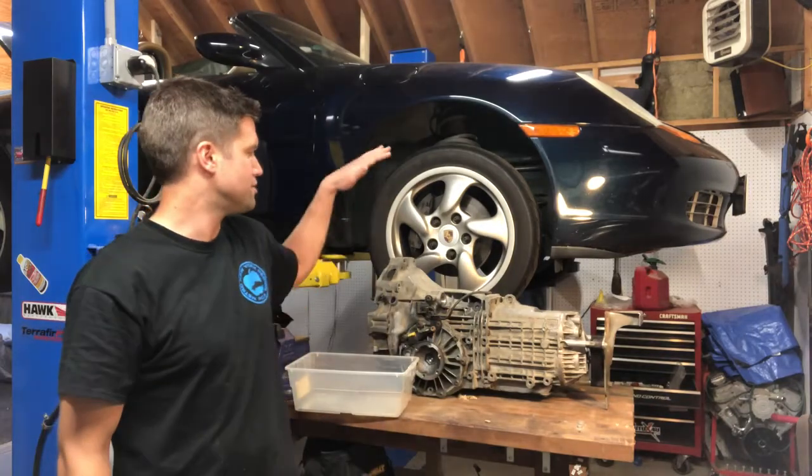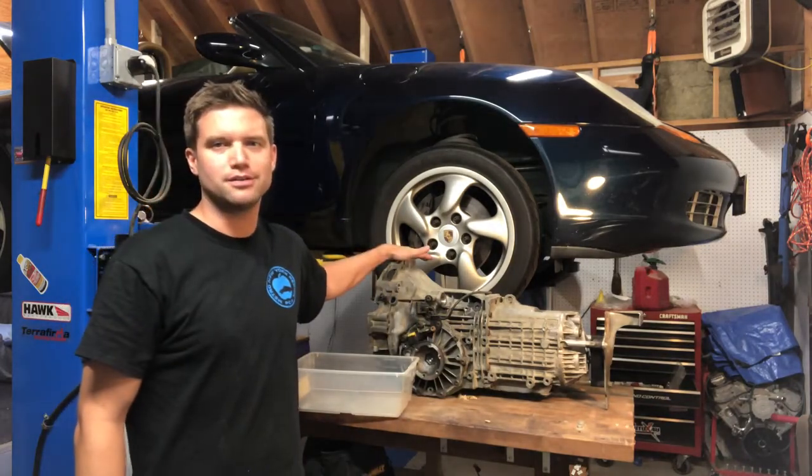Hi, my name is Grant and you're watching Counter Rotation. On today's video we're going to take a deeper dive into the transmission from my '99 Porsche Boxster.